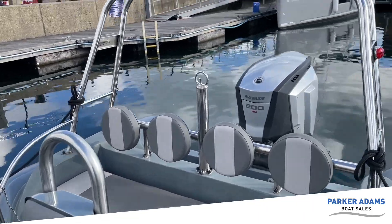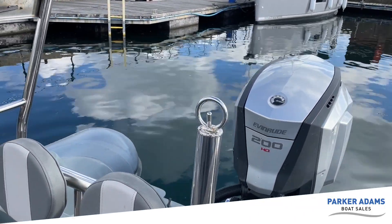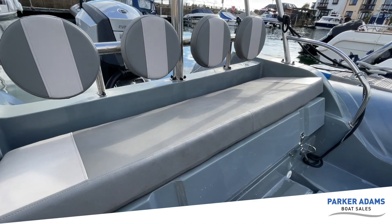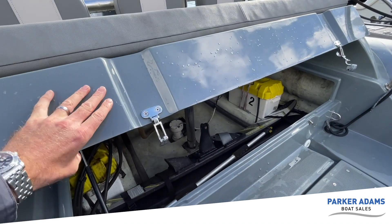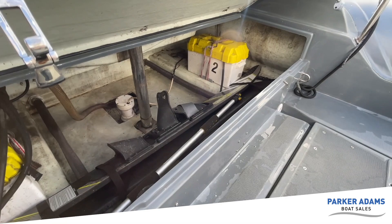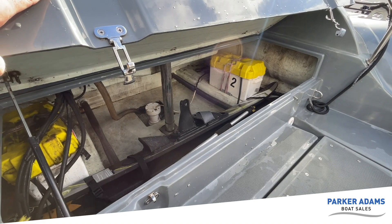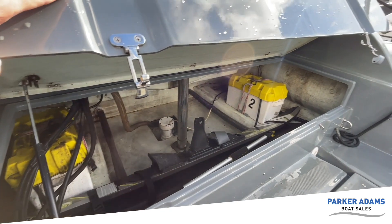For water sports there's a tow post just here. The rear bench provides great storage, and in fact there's actually a pair of skis stored underneath. So there's room for skis and there's front deck space for putting more toys on, plus great storage under there as well.